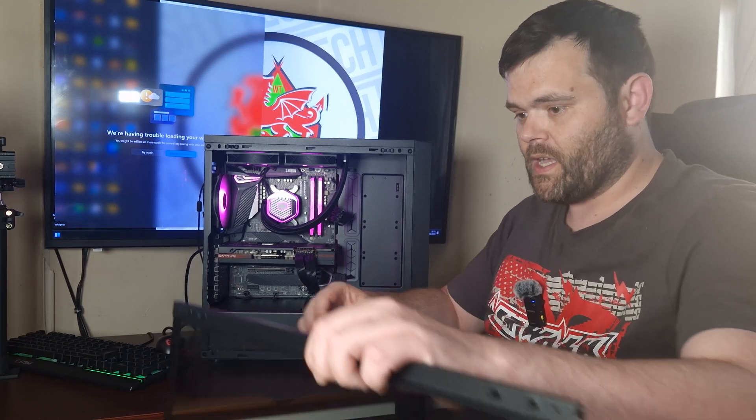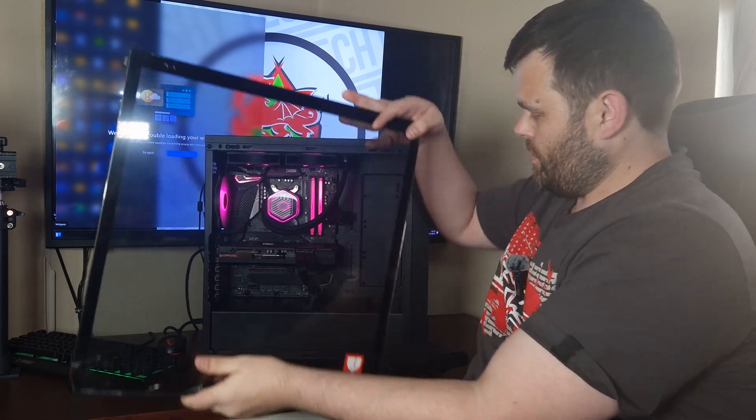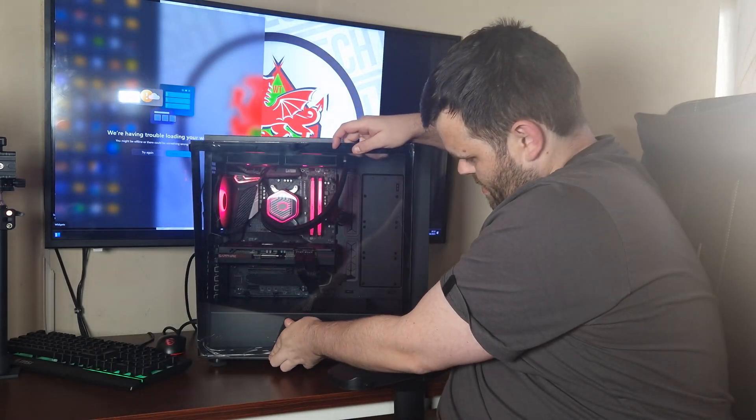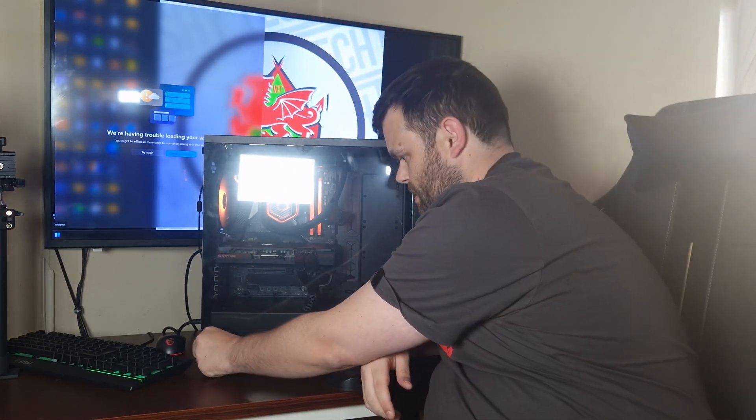It has got a tempered glass side panel, so let's get this on right here like that, and then close it — and here we go, as the peel for you guys.